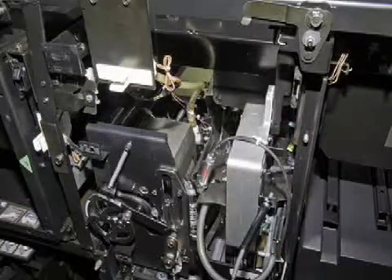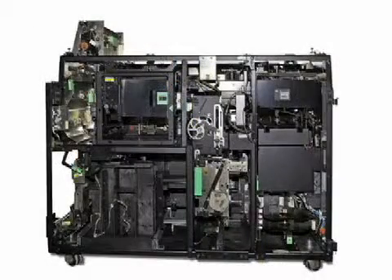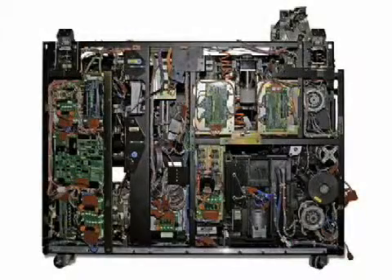Next, we reassemble and replace the subsystems and transports into the cleaned frame. The result is an aesthetically and mechanically like-new machine.